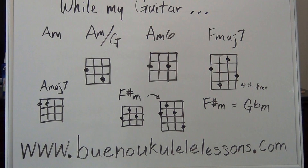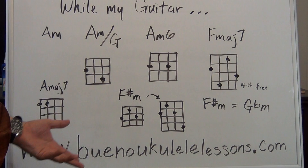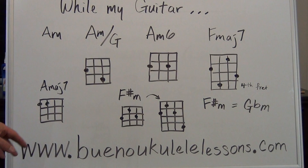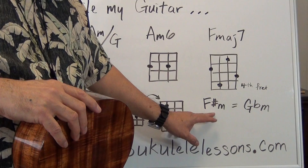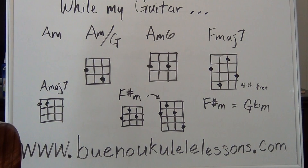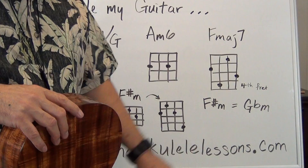Finally you have the F major 7, which is on your chord chart — just a reminder that the last note is on your fourth fret. These two chords right here are not on your chord chart, so if you need to make a notation on your music, by all means do that. The A major 7 in the song is on your chord chart. The F sharp minor is also on your chord chart — F sharp minor is the same thing as G flat minor, so look it up as G flat minor on your chord chart.